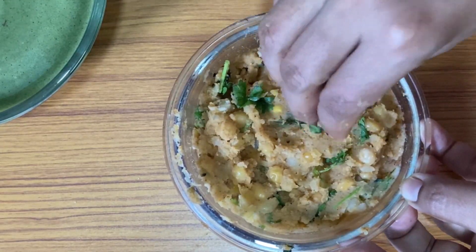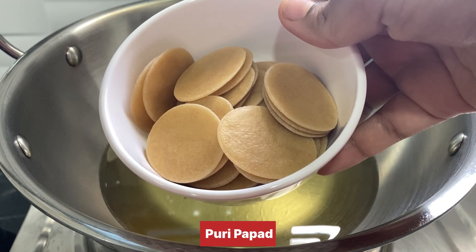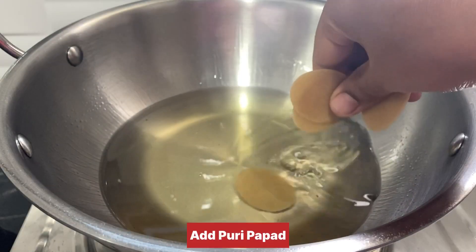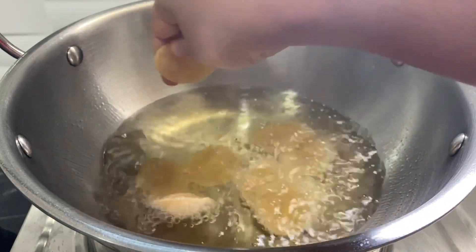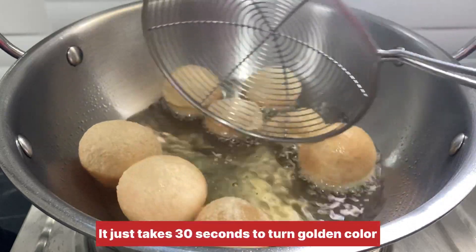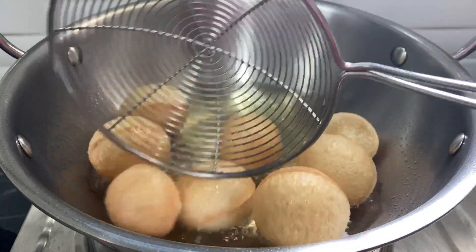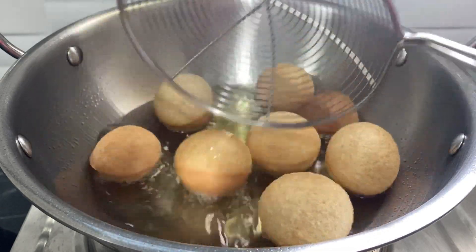We will fry it in the pan at medium flame. This pan will be used for frying. The pan will fry the puri as an oiler.